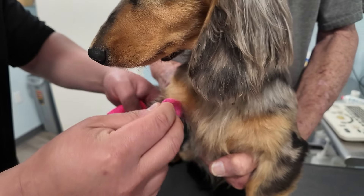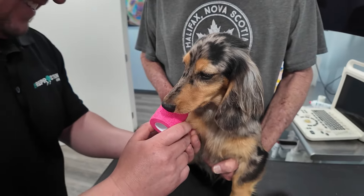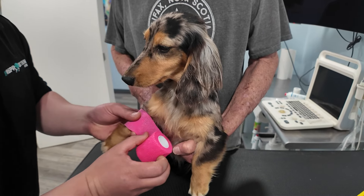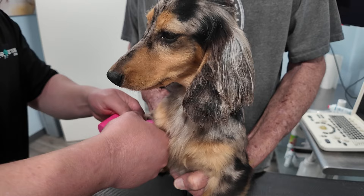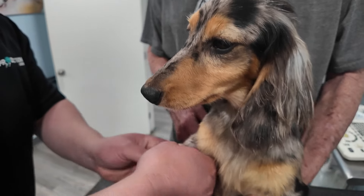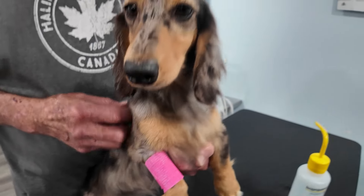Once the needle is in place, we gently draw the blood. After collecting the necessary sample, we apply VetRap to the injection site to prevent bleeding and ensure the area remains clean. This method ensures a safe and efficient blood draw, even in breeds with difficult veins.